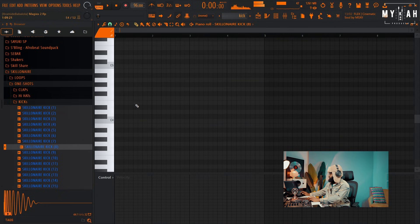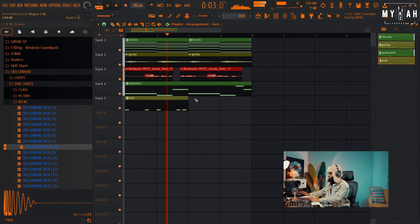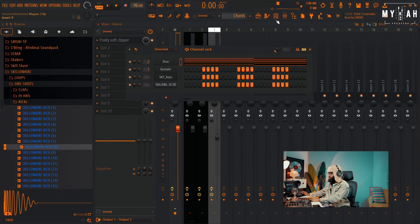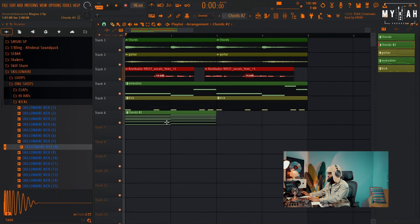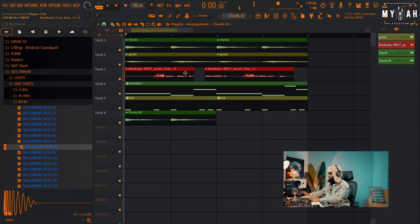Yeah, I'm gonna go with this kick. Let me go to my master and put in my soft clipper. Something I can do with this chord progression is make it unique — I want to flip the chord. I'm going to come here, flip it, render this as a wave, then reverse it so we have like a riser. Let's reverse this so we have something nice rising.